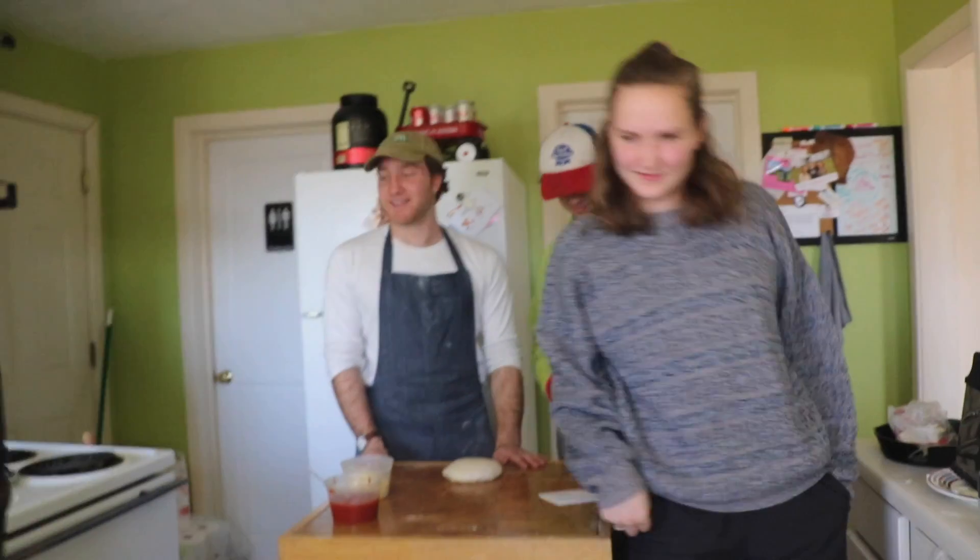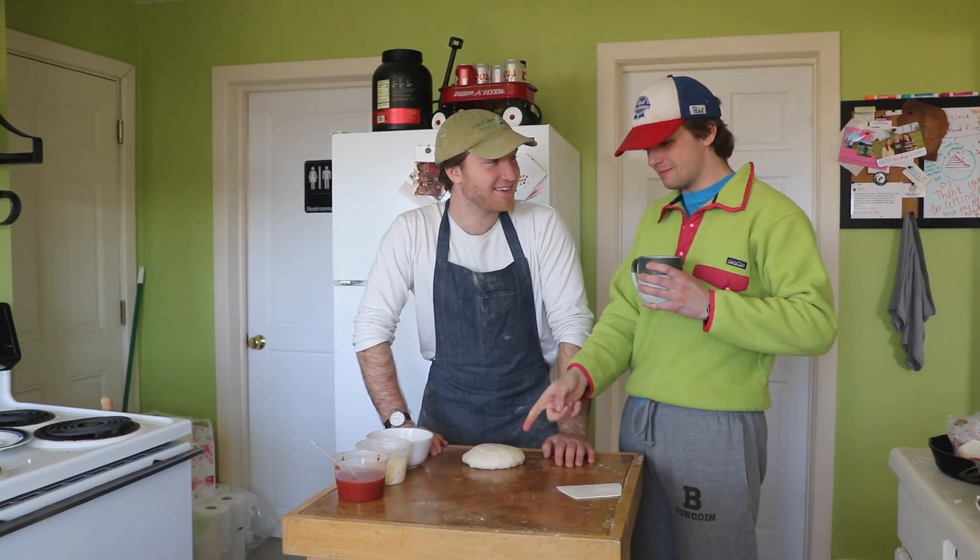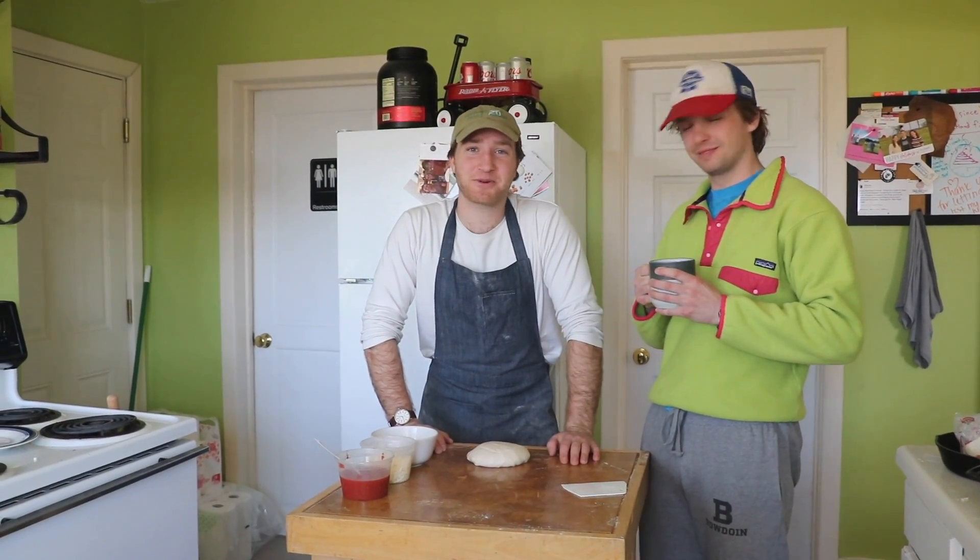What is it? Gang's all here. Welcome to episode 8. What are we doing today? We're gonna put this thing in the microwave. We're gonna do microwave pizza.